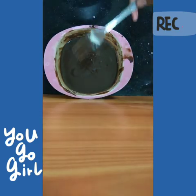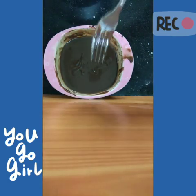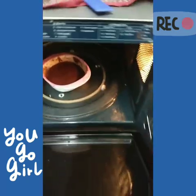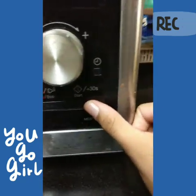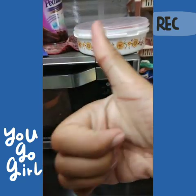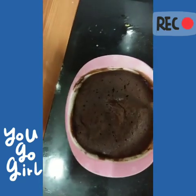Now we're going to pop this into the microwave for a minute and a half — one minute and 30 seconds. Let's go! It just came out of the microwave and I'm going to poke it to check.